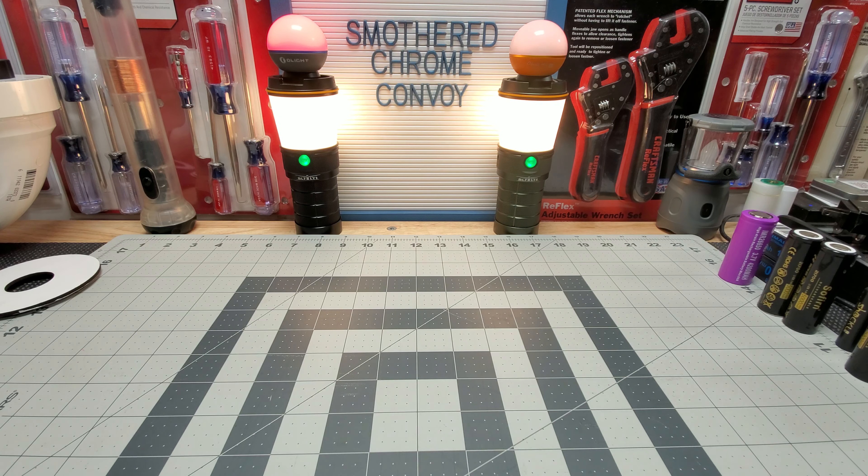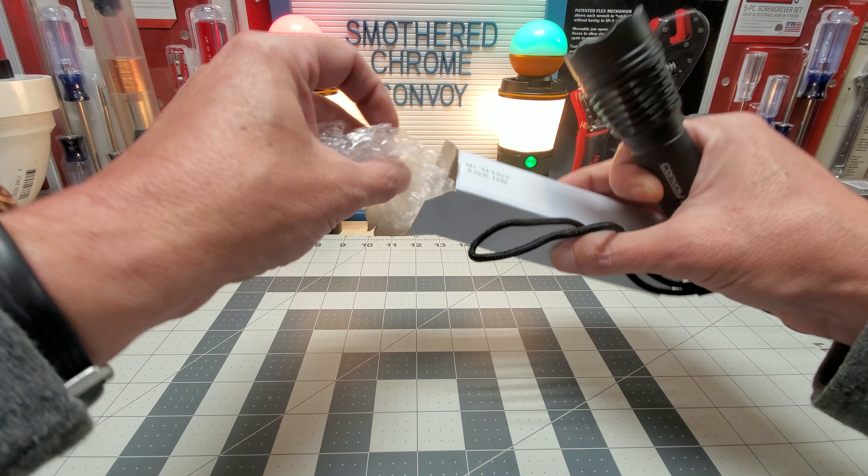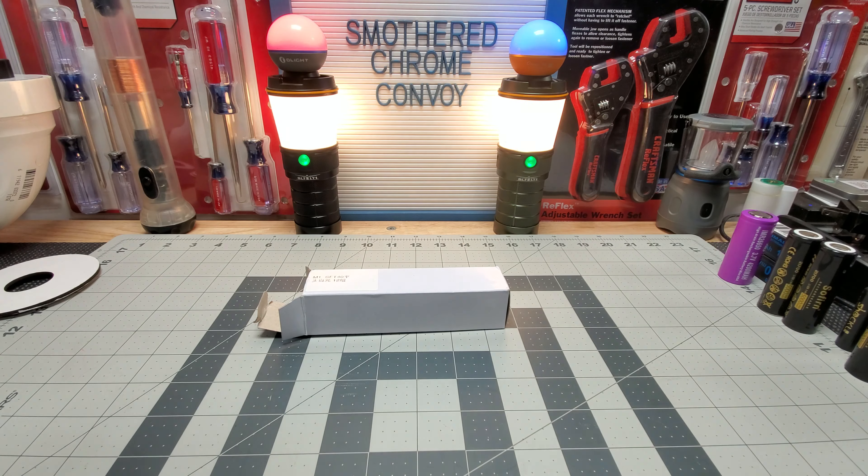We're going to compare the SFT-40 and the OSRAM in the same configuration. I didn't take the lanyard off yet — going to do that real quick. Yeah, I was waiting on this one, glad it came in. Can't wait to see what it looks like. I haven't done anything with it — it's just been sitting in the box.